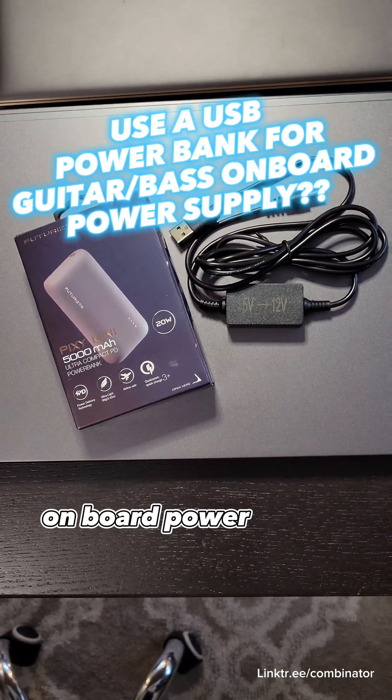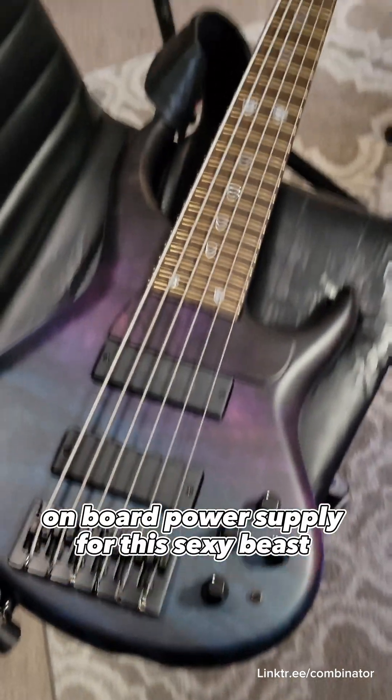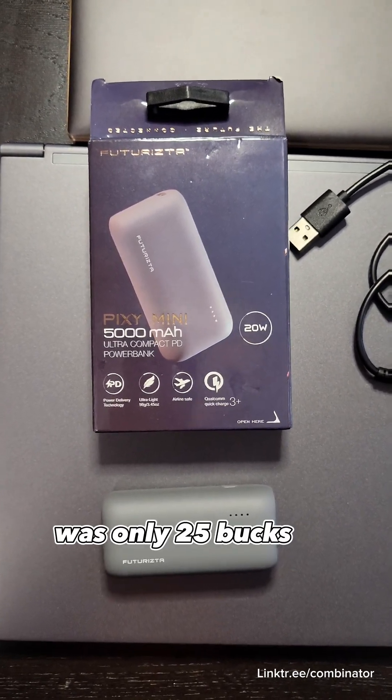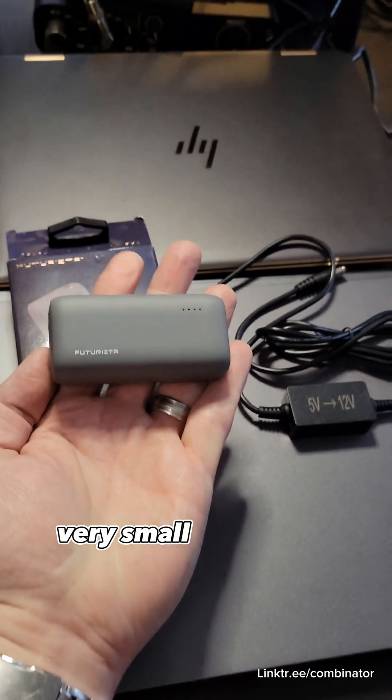Let's make a four-year internal onboard power supply for this sexy beast! This 5,000 mAh power bank was only 25 bucks on Amazon — very small as you can see.